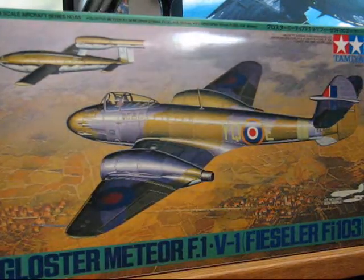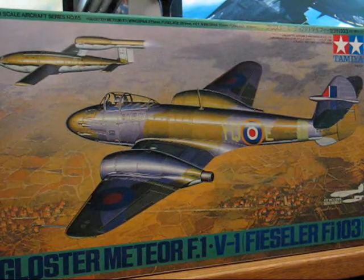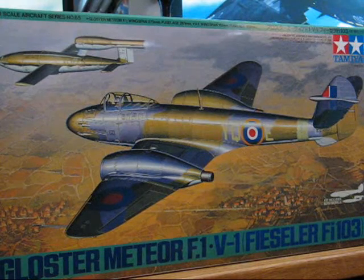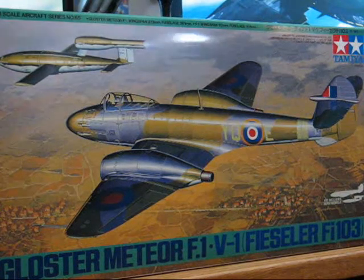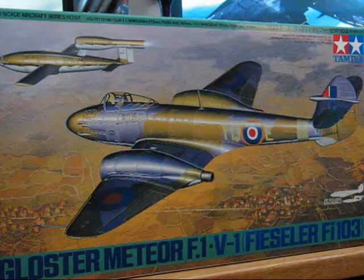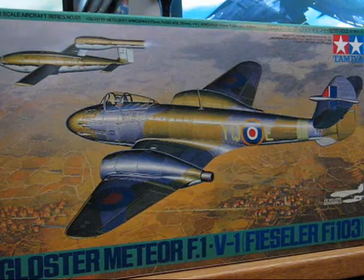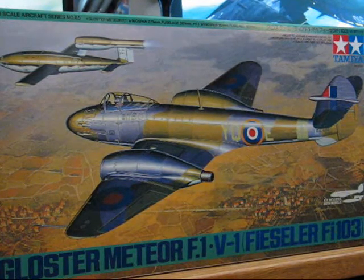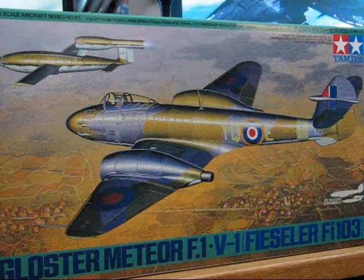Welcome to the start of a new tutorial series, this time covering a scale model aircraft. I've chosen the Tamiya Gloster Meteor F1 and V1 combo kit in 1/48th scale. I picked this kit because, after looking over the contents, it seemed like a really good kit to do a tutorial on since it's fairly simple and straightforward to build, plus it allows for a lot of different techniques to be shown off.